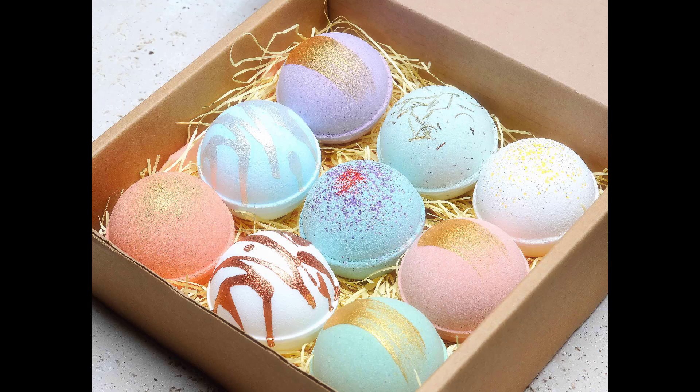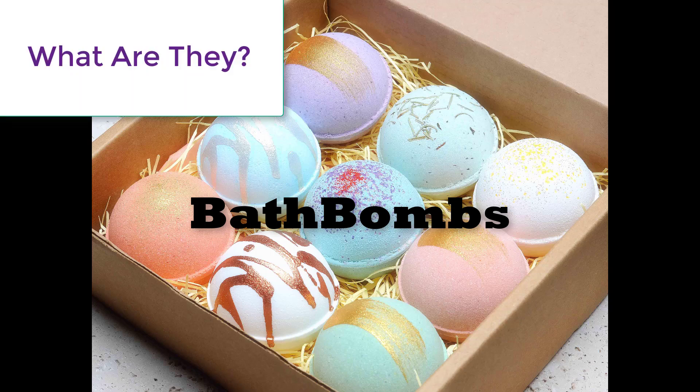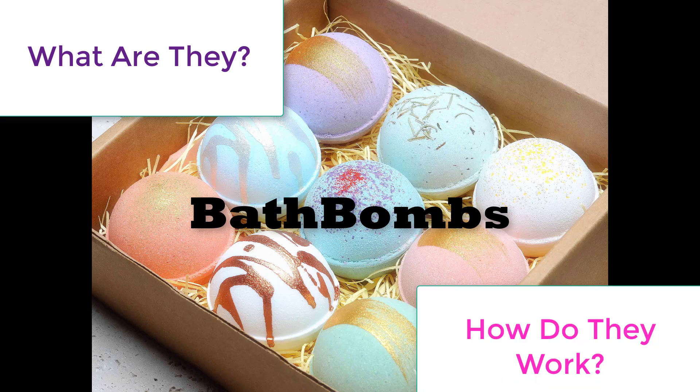Hi YouTube, Million Dollar Batchmaker here. Today we will be discussing bath bombs, and through this video we will be answering two essential questions: what are they, and through careful analysis, how do they work? So let's head over to the batch making area and get started.